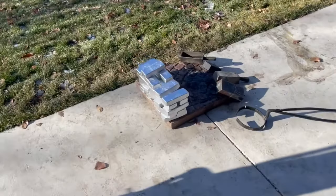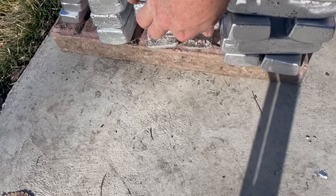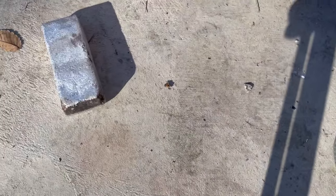Alright, next day we're back out here. Here's what we poured yesterday. I think I'm going to re-pour these just because they didn't turn out.